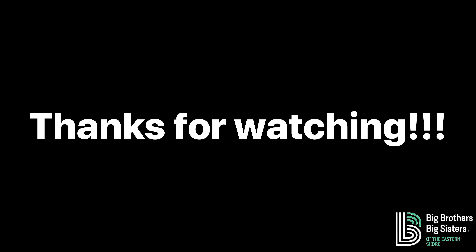All right everyone, that's it for this week. Stay healthy. Stay inside. I'm going to go play with my Oobleck now. Bye-bye!